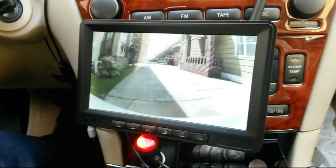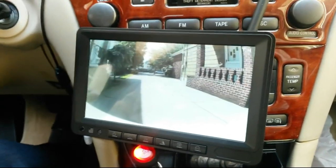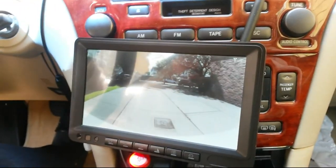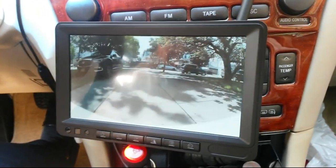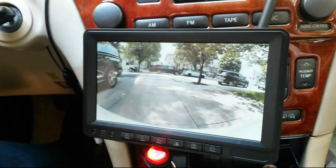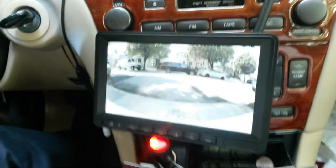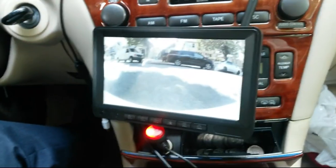Here we go - just going to hit into reverse a little bit so you can see it in action. Nice wide-angled view backing out of my driveway here. Nice sunny day. Really smooth - a car just went by and you saw that. A really nice big clear view. It's really everything you can want in a camera.